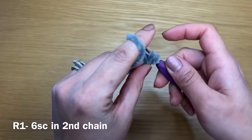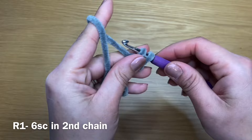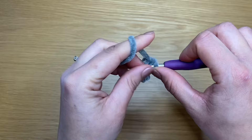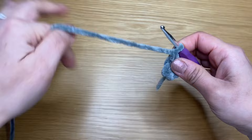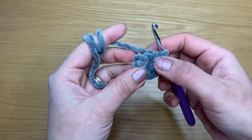That's my first single crochet and I'm going to work six all together — second, third, fourth, fifth, and my sixth one. Once you have your six single crochets, you're going to pull on this end to get rid of any gaps that might be appearing between your stitches.